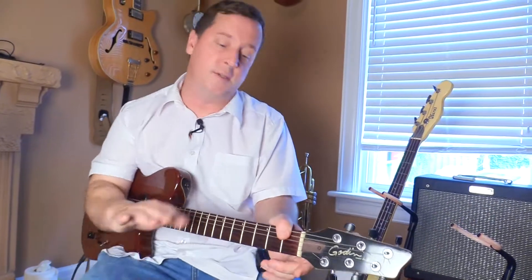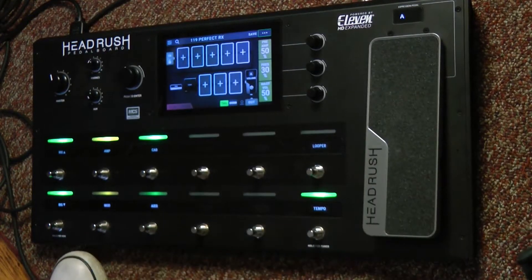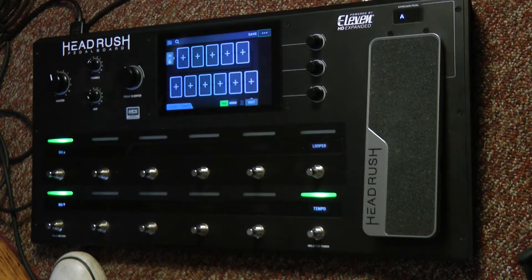But I want to make my own patch. There's lots of cool stuff in there. It's great if I just want to start playing right away. But if I want to design my own, I'm going to do that up on the top right here and I'm going to say New Rig. So now I get a totally empty slate to work with.